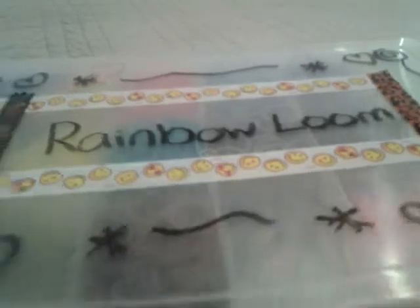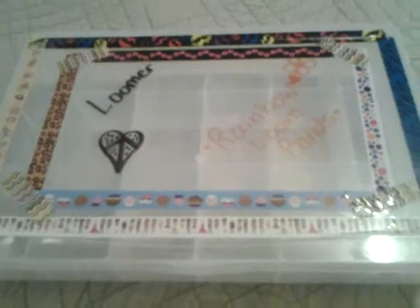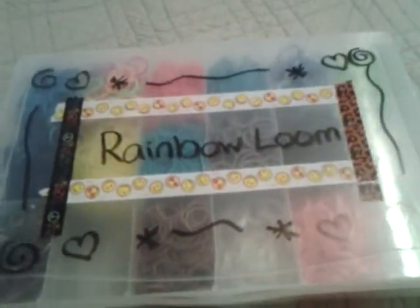Also subscribe to her because her videos are really awesome. And now we are finished! Thank you so much for watching this video — I hope you got some tips from it. I like this one more than that one, but I like both of them. You can use tapes, different Sharpie markers, sequins, glitter — anything that's really appealing to you. Thanks for watching. Bye!